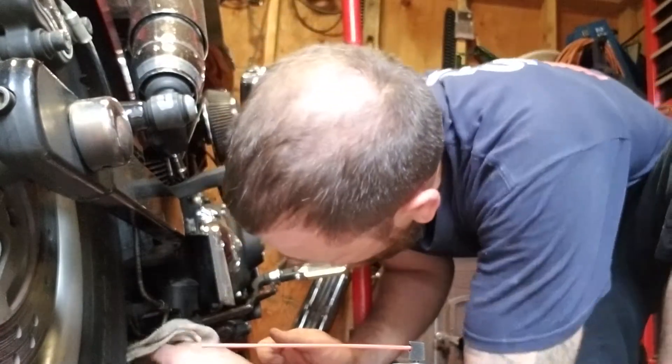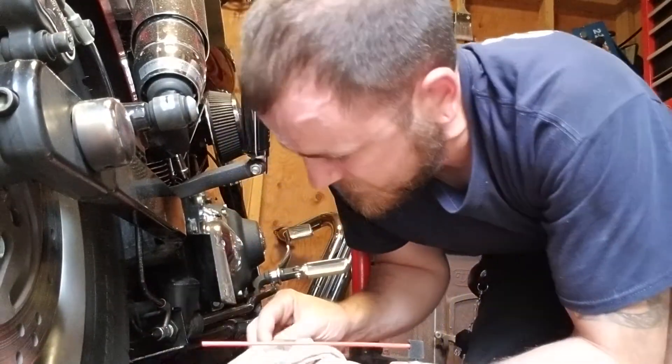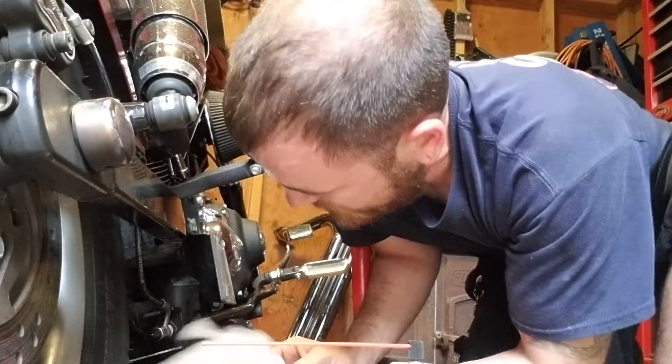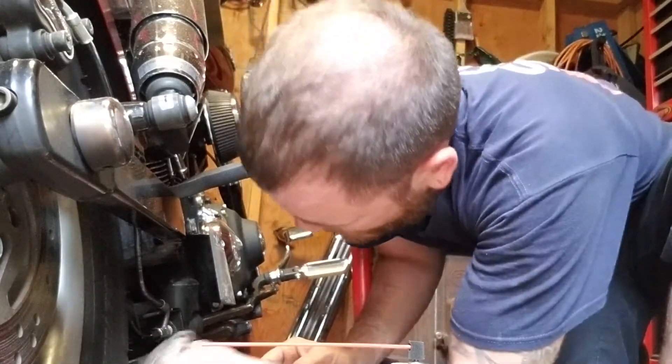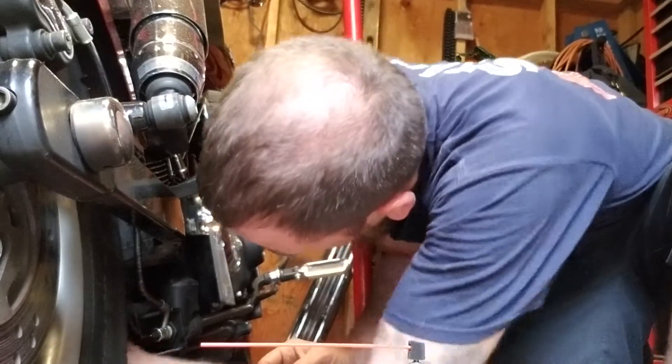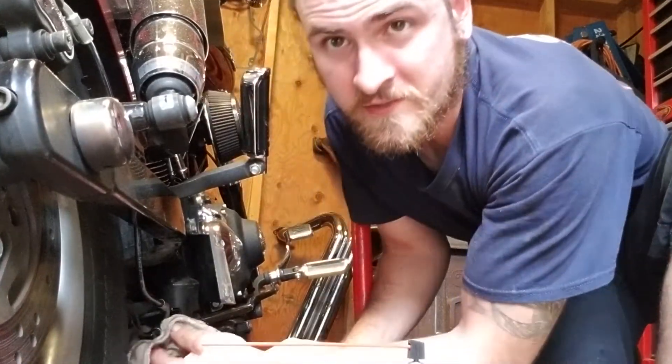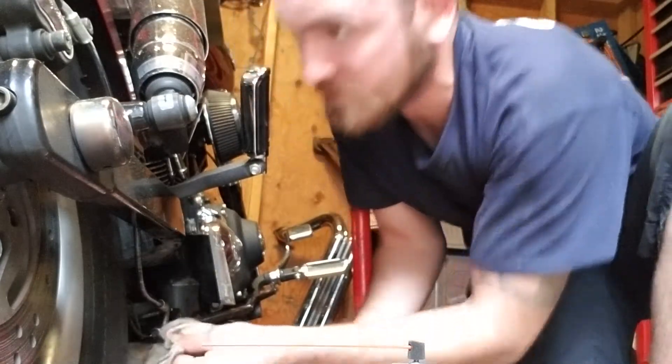Don't use regular brake cleaner directly on the painted parts of your bike because it doesn't work to your advantage at all. I spray it on a rag and wipe it on real quick, then wipe it right off again. The only reason I'm doing this is because I need to make sure I don't have any leaks when I bleed the brakes.